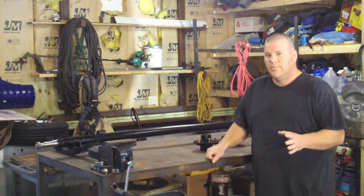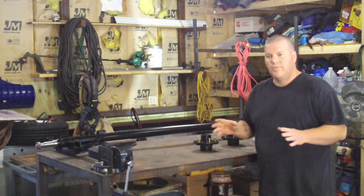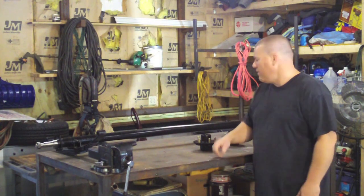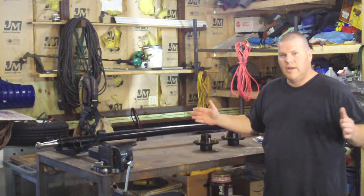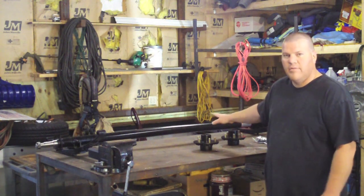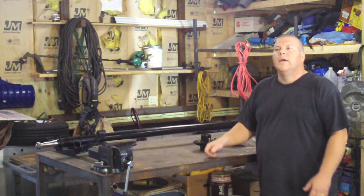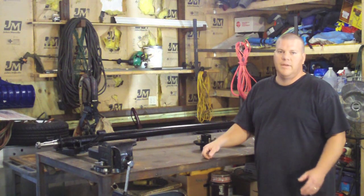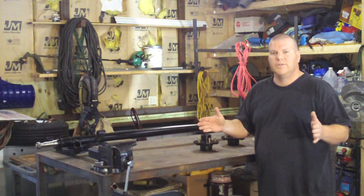One of the first things I wanted to talk about was getting your axle at least ordered before you even start. I like to get it in my hands so that I can measure my spring centers, and that will determine the outside frame dimensions you want to use. I've got a 3500 pound axle with no brakes — it's 58 inch spring centers — and that means the outside dimensions of our trailer frame are going to be 60 inches, 5 feet.